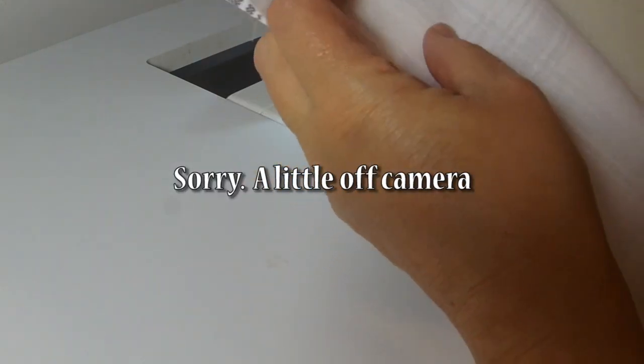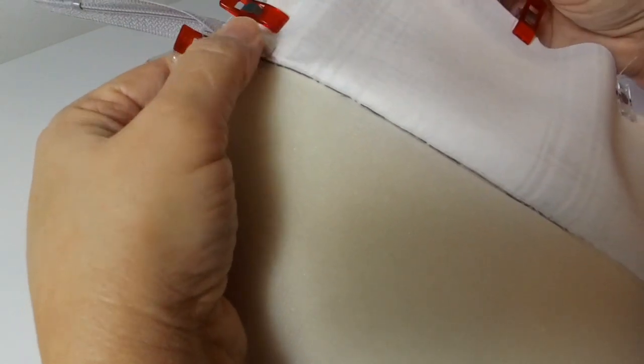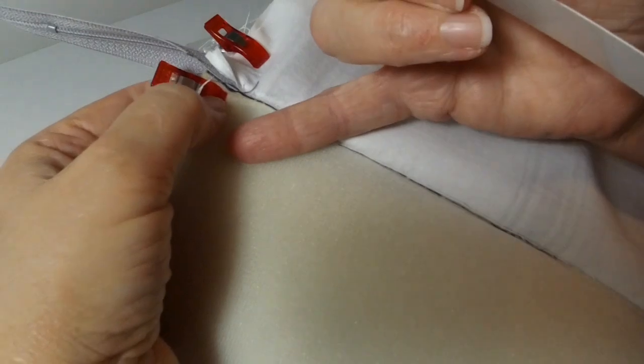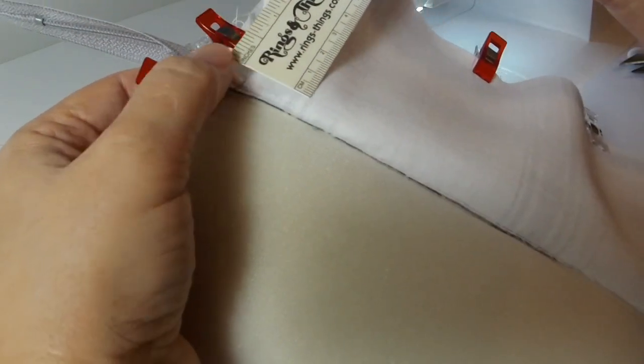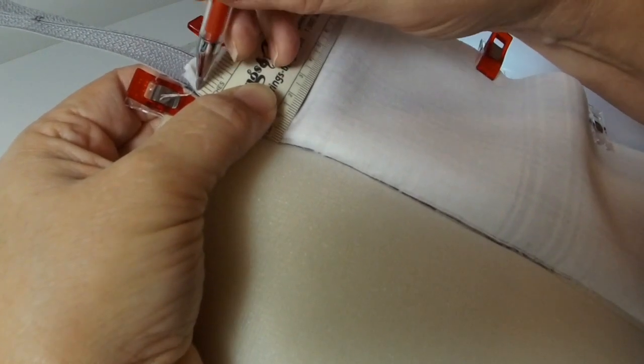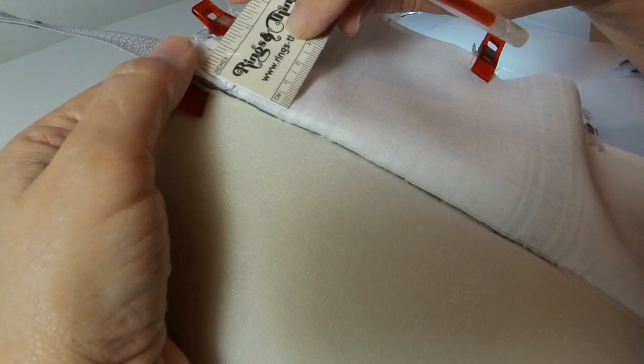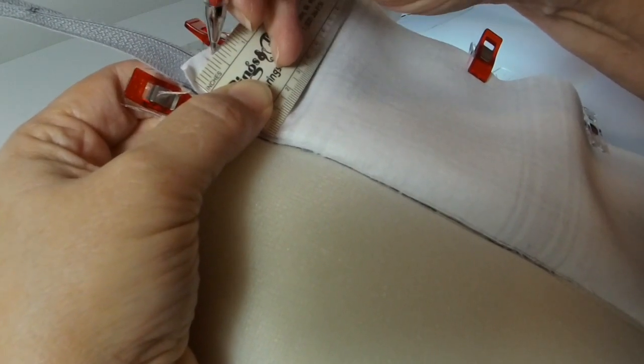Bring the lining together right sides together — just like we did the outside panels — and clip that together as well. On the bottom I've marked about a four-inch opening — that's for turning once we have this all sewn together. Clip all the edges together for this lining as well. This next part is very important: on each side of this zipper, mark the foam side and the interfacing side a half an inch away from that seam allowance.